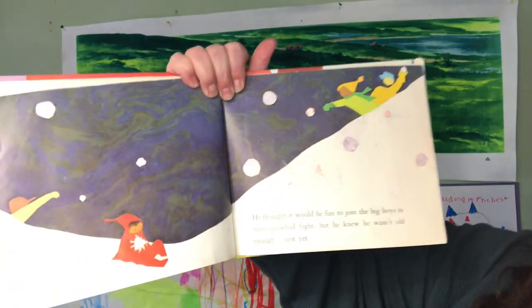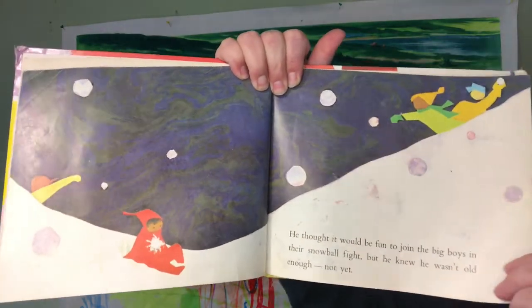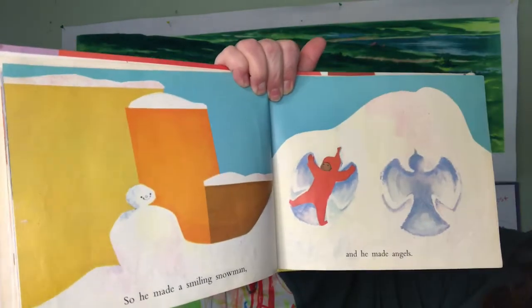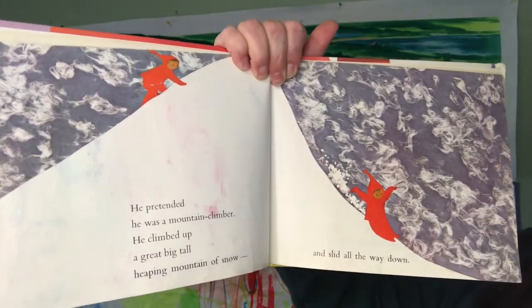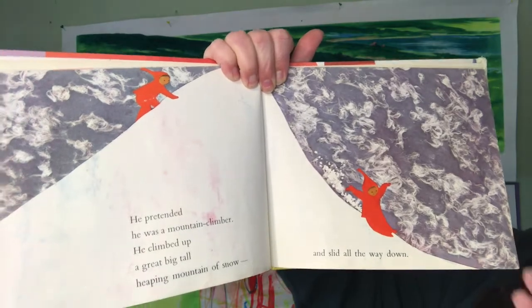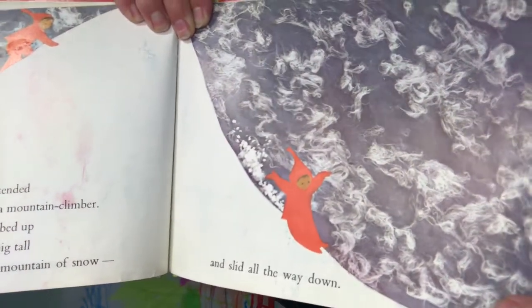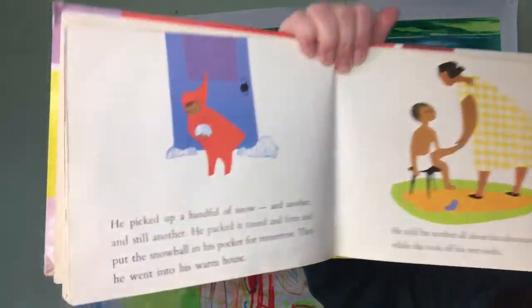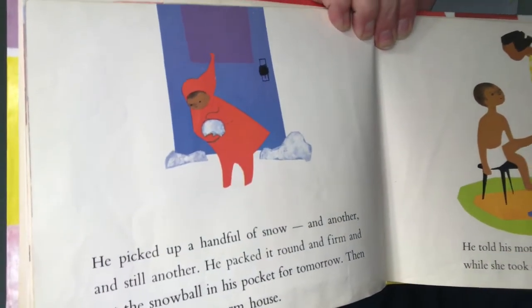He thought it would be fun to join the big boys in their snowball fight, but he knew he wasn't old enough. Not yet. So he made a smiling snowman and he made angels. He pretended he was a mountain climber. He climbed up a great big tall heaping mountain of snow and slid all the way down. He picked up a handful of snow and packed it round and firm and put the snowball in his pocket for tomorrow.